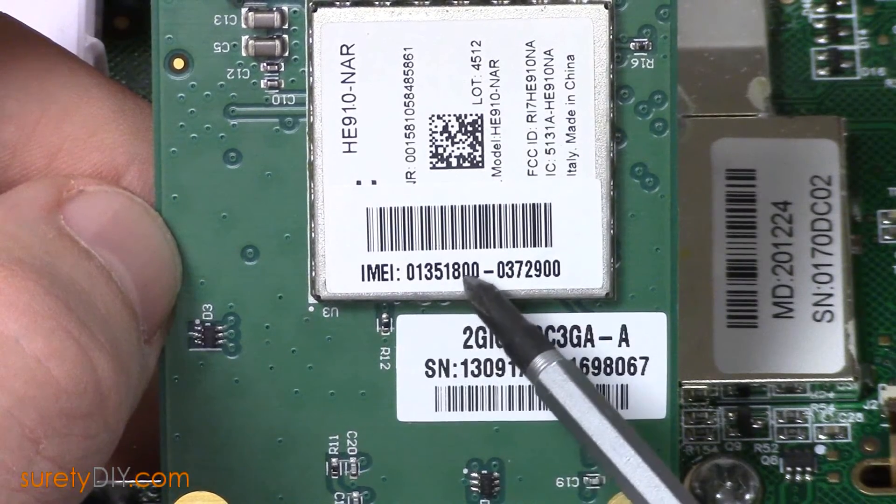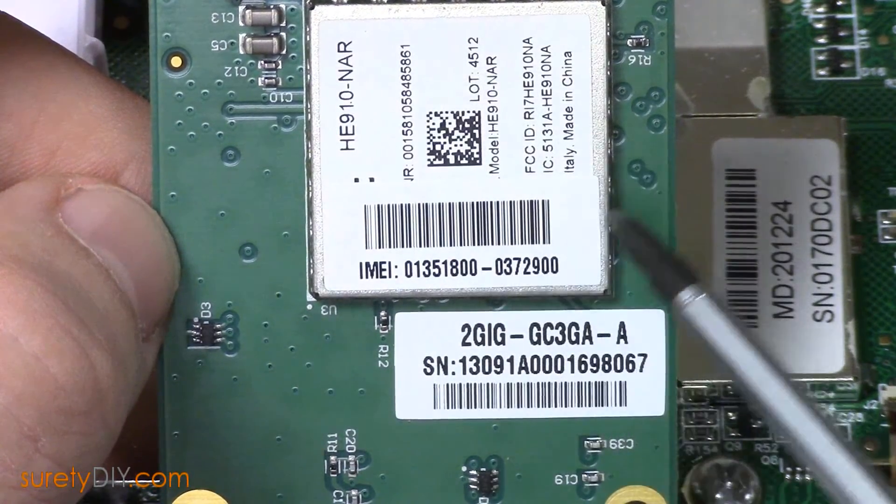Here we have a 3G AT&T model and the number you're looking for is the IMEI number.